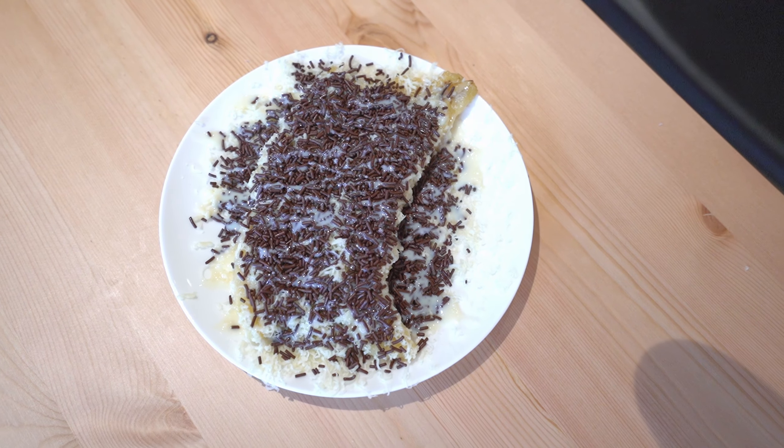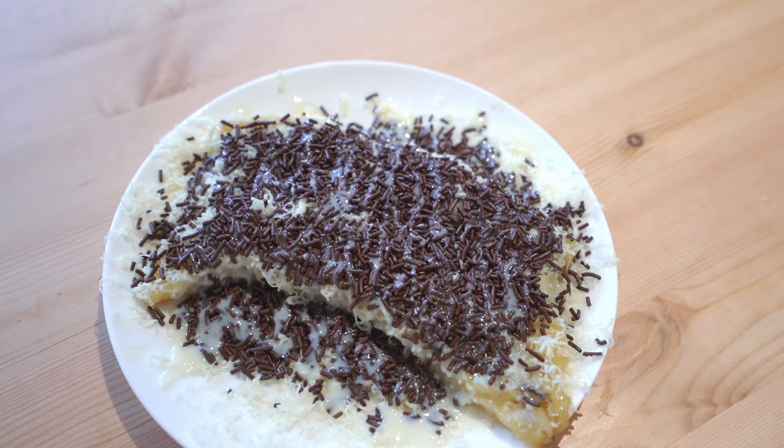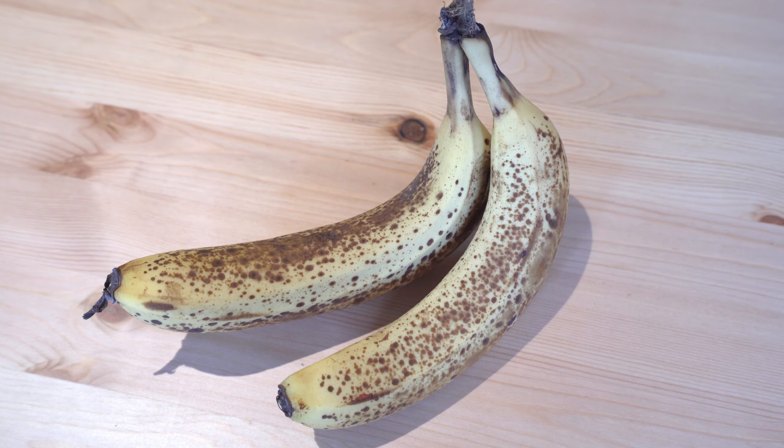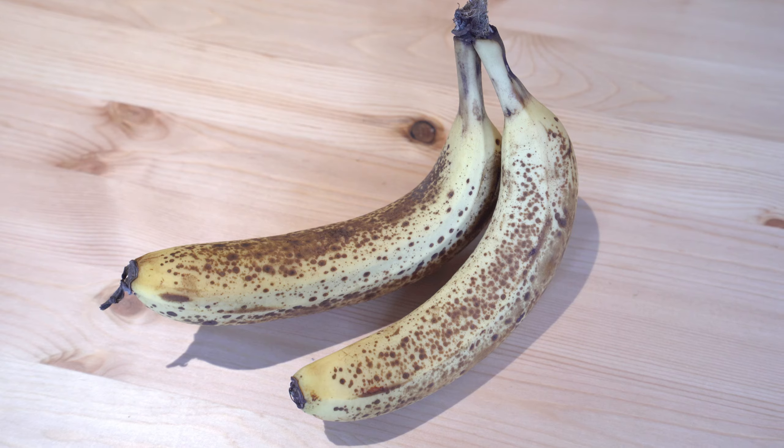There's really no easy way to say this other than it is the most unhealthy thing we've ever cooked. The amount of margarine, chocolate sprinkle, cheese, and condensed sweet milk is a lot. With the banana, there are different types you can use — the one we used had a slightly brownish skin color, which means it's really good to cook.